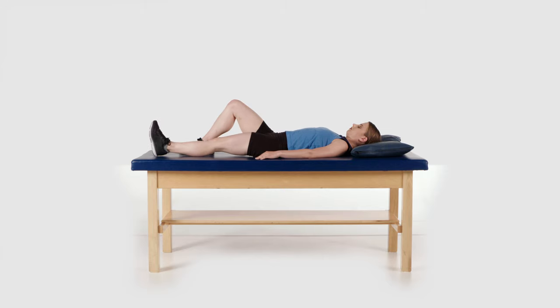This exercise will help to strengthen your hip and thigh muscles and it will help you regain range of motion in your knee. Perform this exercise on each leg.